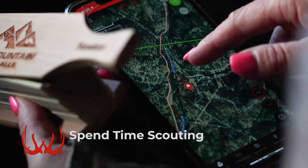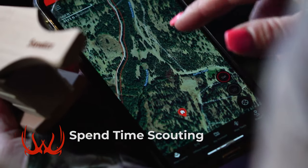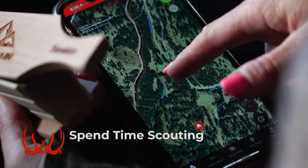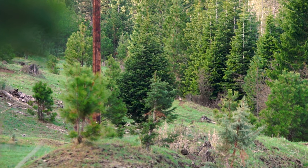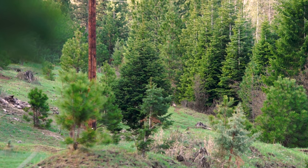The first thing you're gonna want to do is spend some time scouting prior to your hunt. This is gonna help you determine where the birds are spending their day feeding and where they're going to be roosting at night. Knowing where they're likely to be during the day and in the morning is going to help you set up at the right place at the right time.